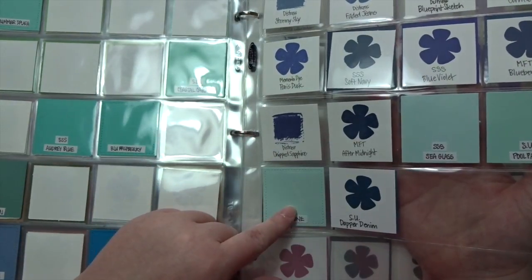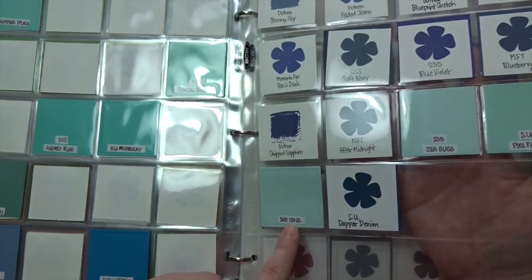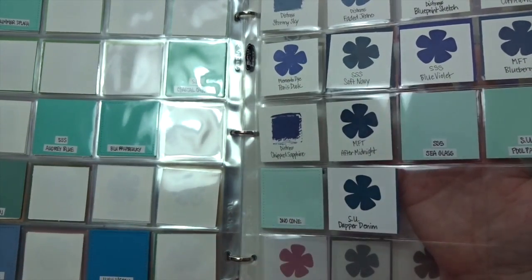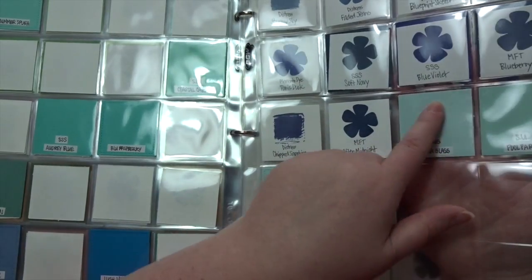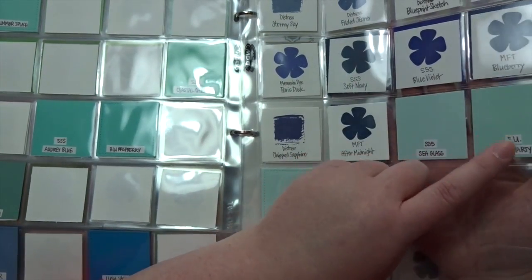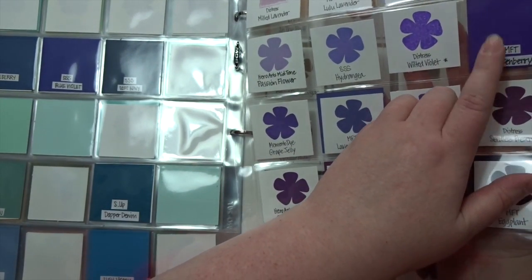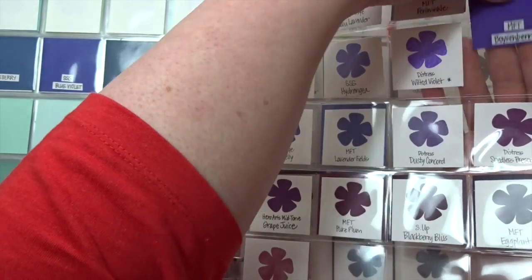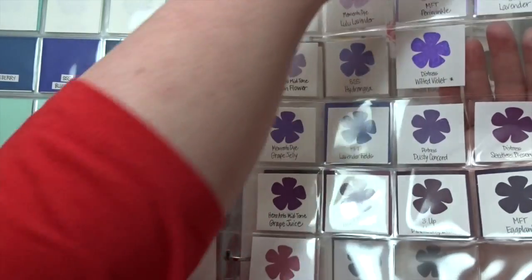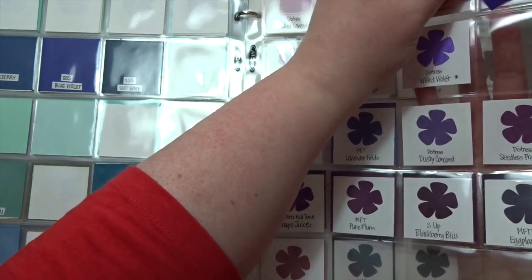Here I have good examples of cardstock that I have but not the matching ink. I know that MFT does this Snow Cone color. This is Simon's Sea Glass cardstock, which is fabulous, but I don't have the ink. I have the Stampin' Up Pool Party paper but not the pad. And Boysenberry is one of the latest cardstock colors — absolutely fabulous — but I don't have the ink pad yet. By looking at the paper I could find an ink I currently own to make the best match I can.